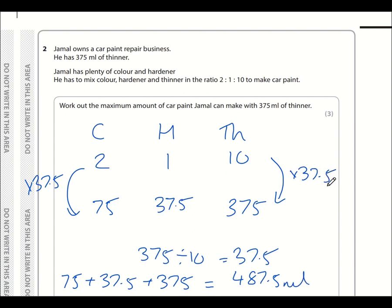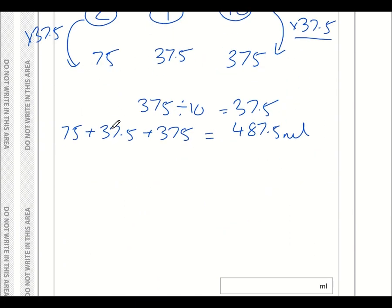An alternative approach: the ratio is composed of 2 plus 1 plus 10 equals 13 parts total. We scaled up by 37.5, so 37.5 times 13 also gives 487.5 ml — the same answer.